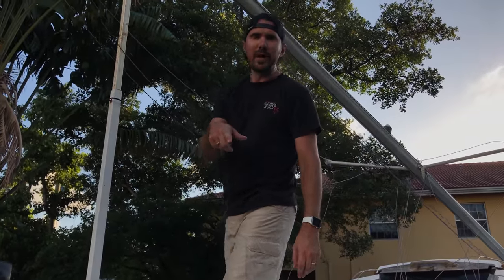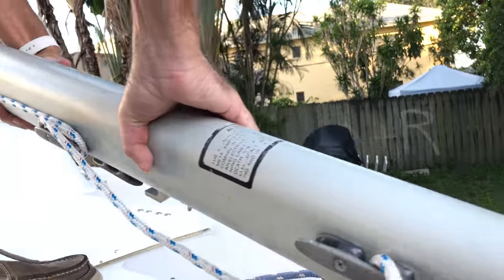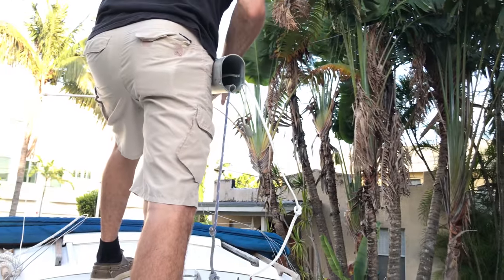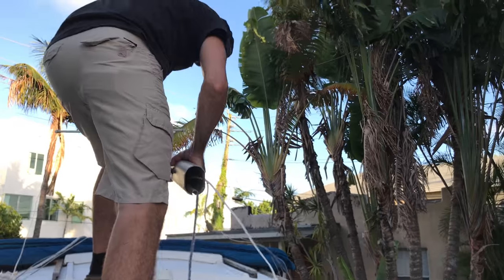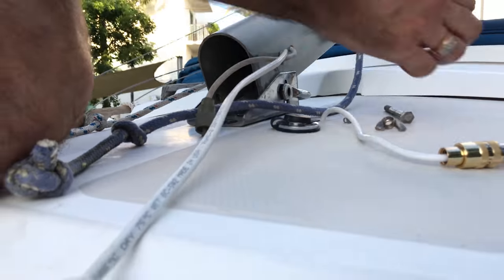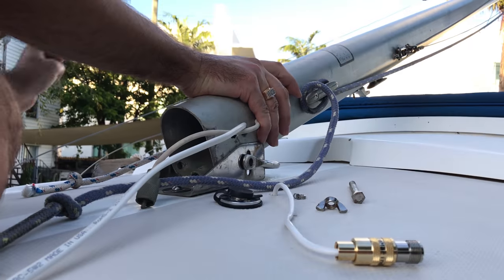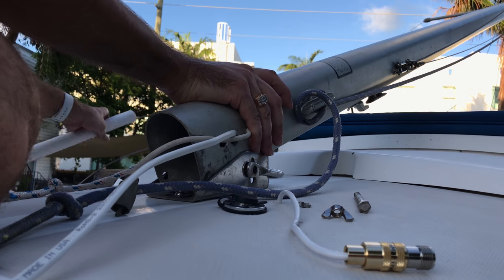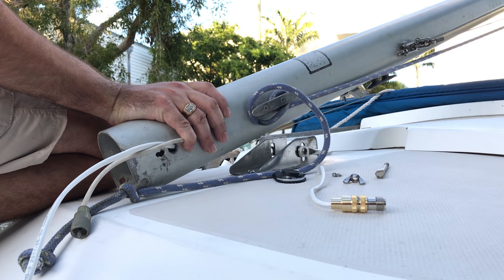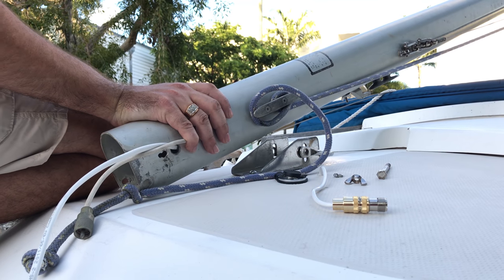Now we have the mast in the air. We're gonna walk the foot of the mast over into the mast step and bolt it in. Then — what happened? The whole turnbuckle is completely bent. Why it got bent I have no idea.